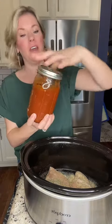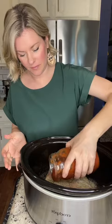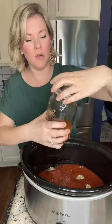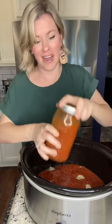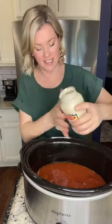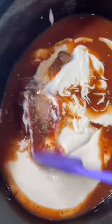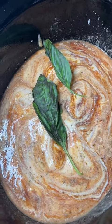Add in your favorite jar of spaghetti sauce. I add a little water to the jar and shake it up to get all of it out. Then add your favorite jar of Alfredo sauce, and stir this up just a little bit.